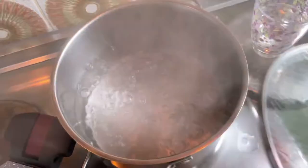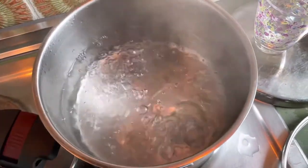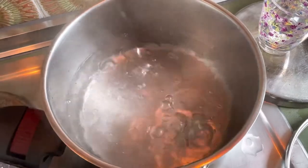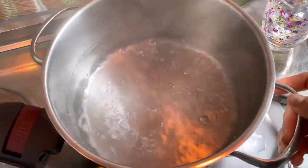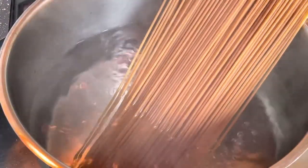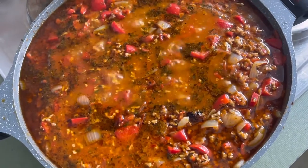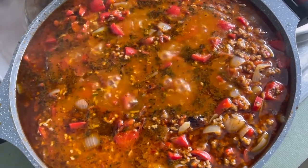Our water is already boiling, so now we will put our noodles in the boiling water. Our food is finished.